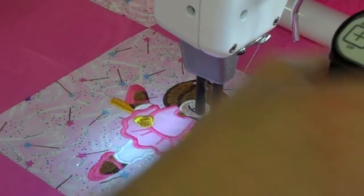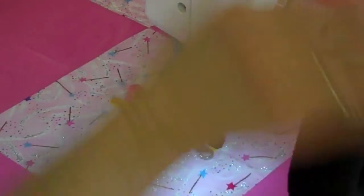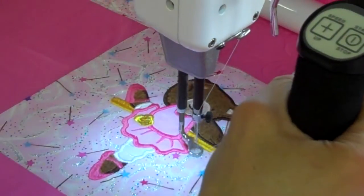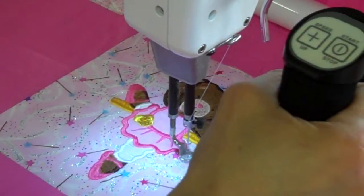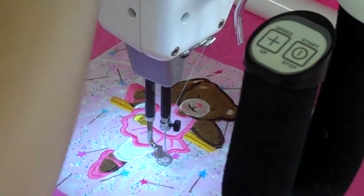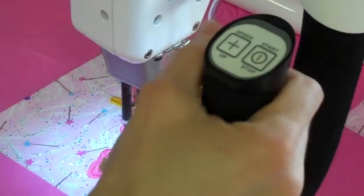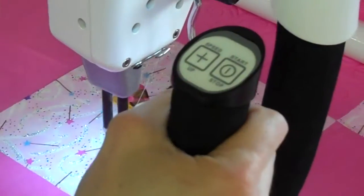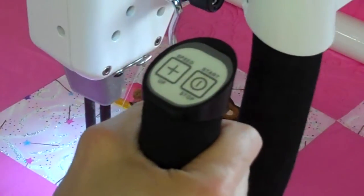I'm just about done with this, and then I'm going to show you what's going to happen next. It's really cool. It's a great way to get it done quickly, and yet very nicely. I'm doing kind of like an echo around the outside. I'm just using the hopping foot as my guide, which is a quarter inch.